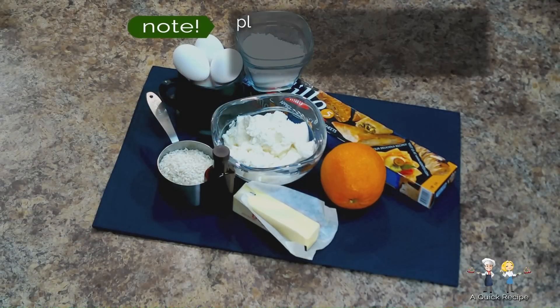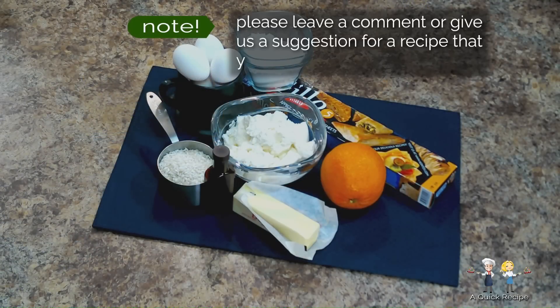The entire list of ingredients will be available later. Feel free to pause the video as we go along and make notes. And add a comment, or suggest a recipe you'd like to see us do.